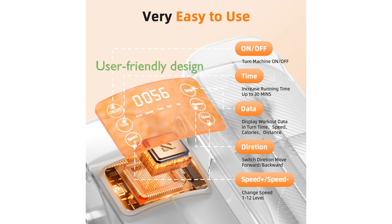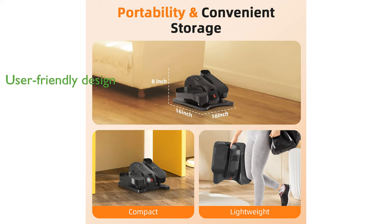With anti-slip pedals and no assembly required, this exerciser is user-friendly and perfect for seniors and individuals with limited mobility. Its compact size, measuring 16 inches by 16 inches, ensures it fits easily under an office desk, making it a great space-saving solution.